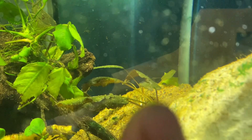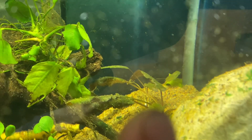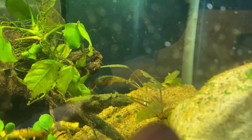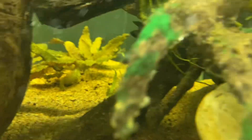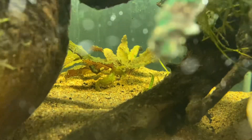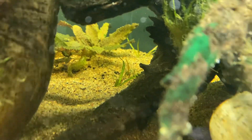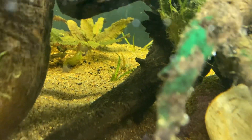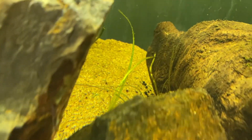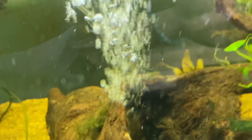I haven't had much melting on any of the crypts, which is pretty good, but I haven't seen any new growth in the back either. The crypts haven't really melted or grown too much. The grasses are still green but we haven't seen too much growth there yet either.